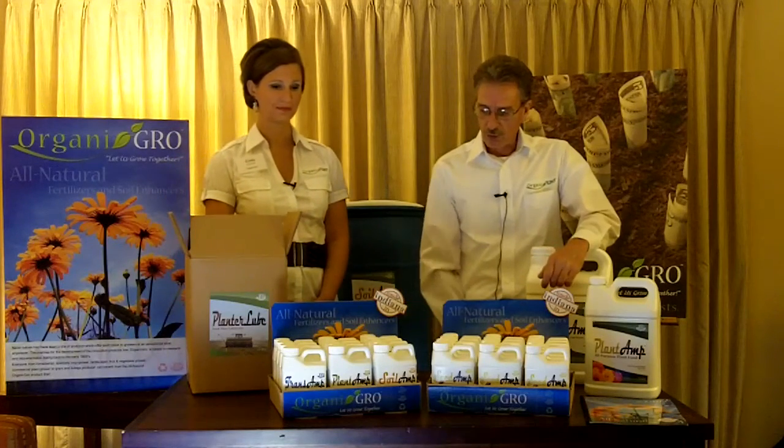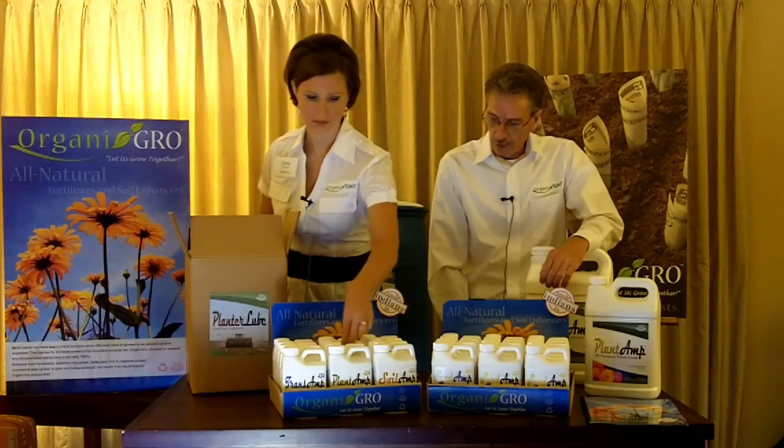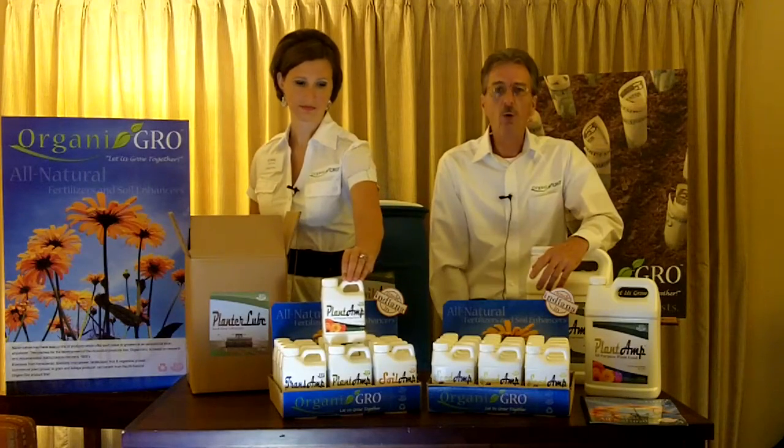Our Soil Amp will improve the soil quality, make it softer and easier to till. We also have Plant Amp, which is a general purpose, all natural product that can be applied directly to the soil or to the foliage.